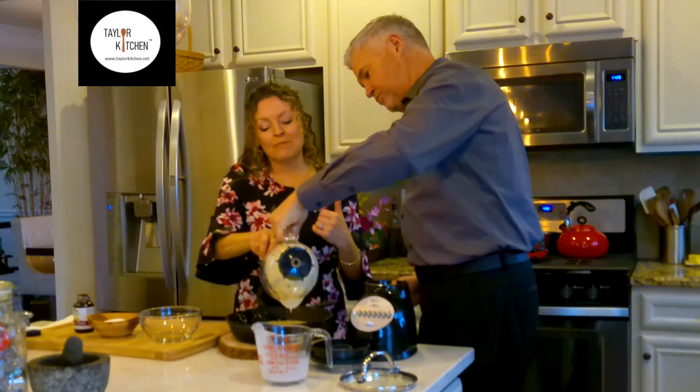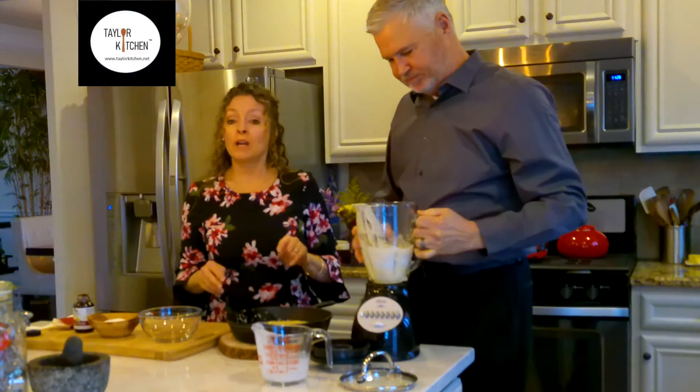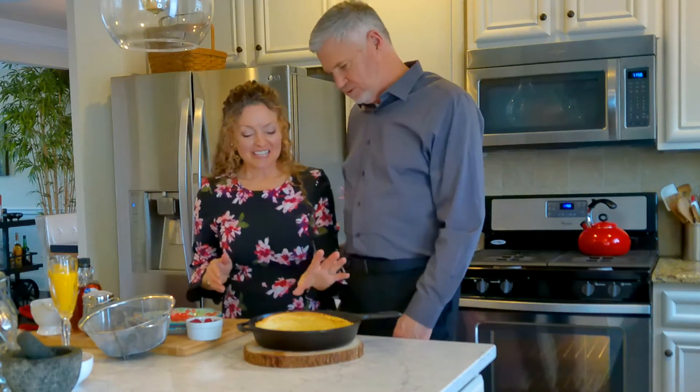This Dutch baby is going to take about 20 minutes in my 400 degree oven, so we'll see you in 20 minutes.